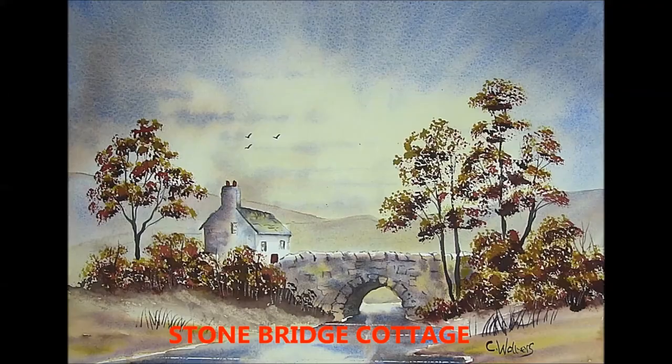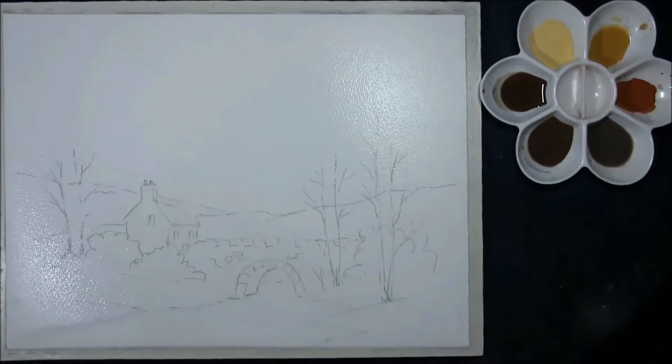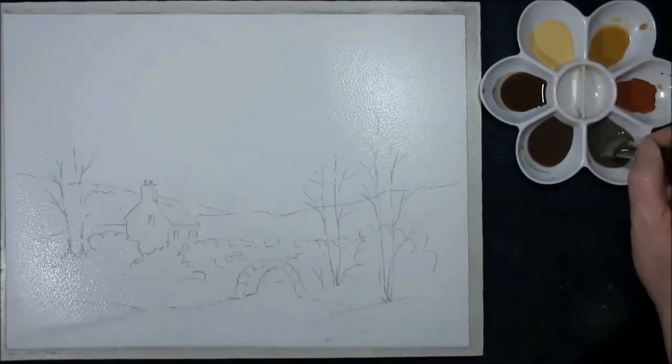Hi, I'm Colleen and welcome to how to paint watercolours. So if you're ready we'll get started and we'll paint this one. Hello YouTubers and welcome back to my channel, how to paint watercolours with me Colleen.